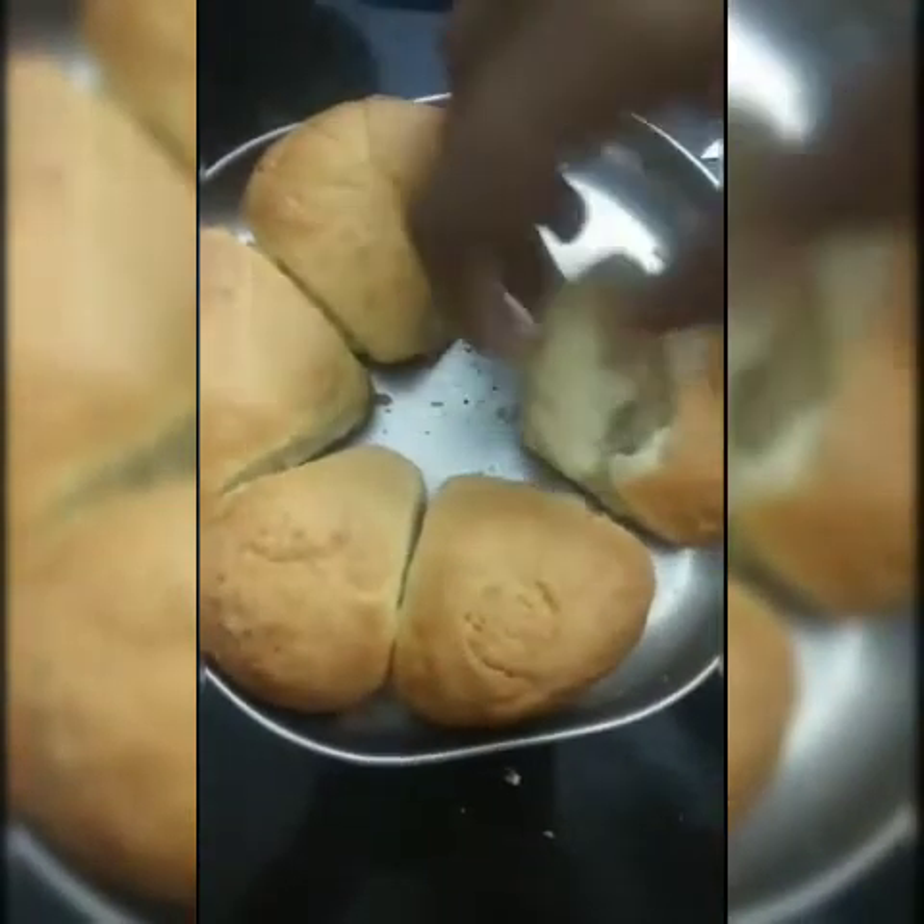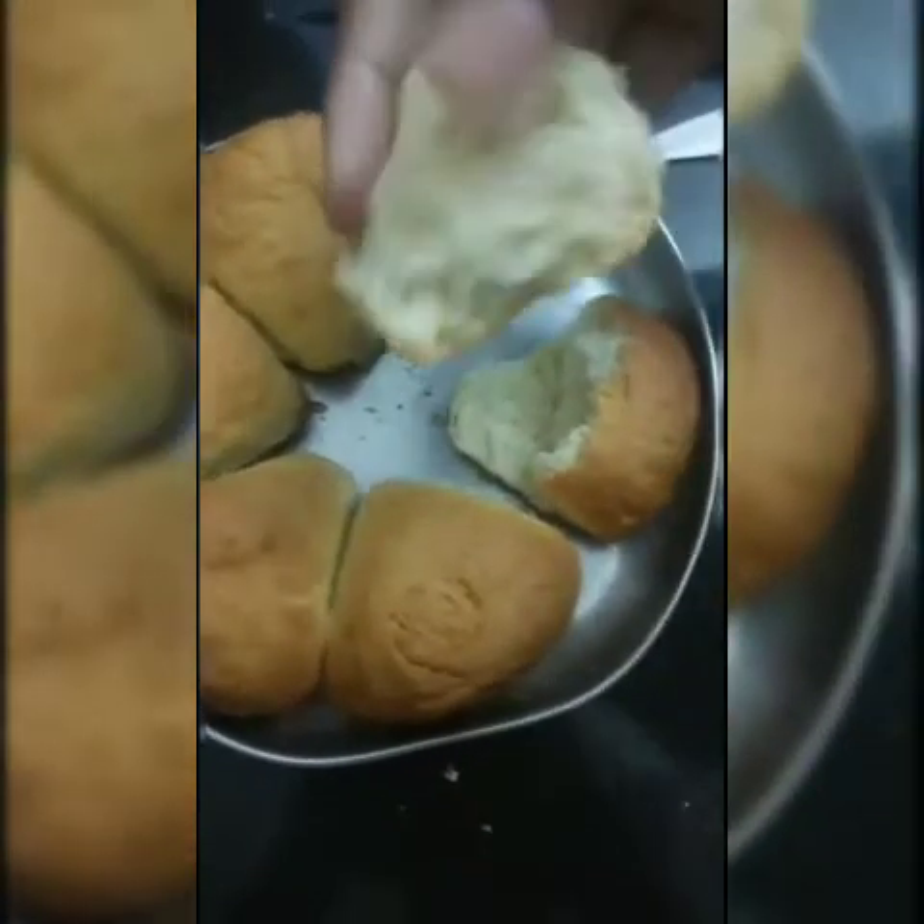Our pav is ready. See, the pav is so soft! Hey guys, I am sorry — you should not keep it for just 10 to 15 minutes. You have to keep it for 25 to 30 minutes. Thank you, bye!